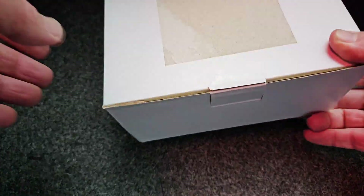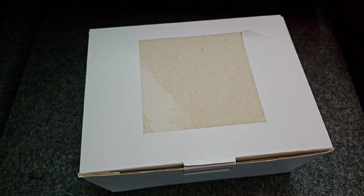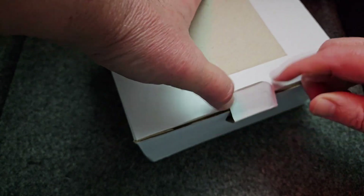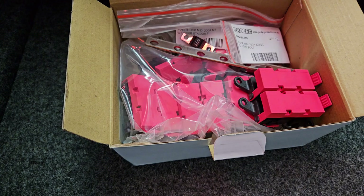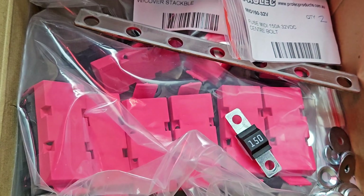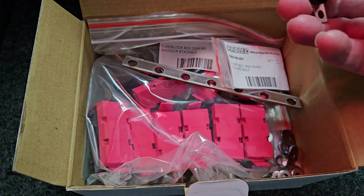Okay guys, what have we got here? We've got an unboxing. Today we're going to look at these fuses for a bus bar system I'm going to put into the car audio system. They're called midi fuses.